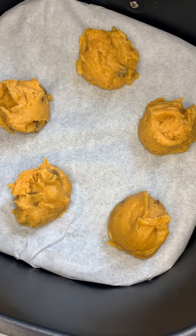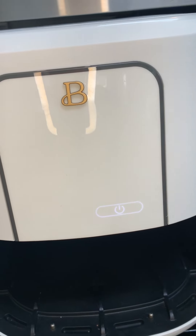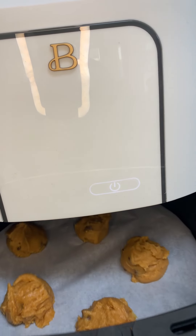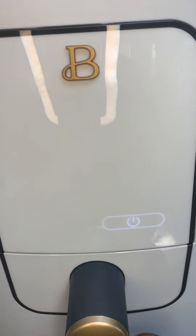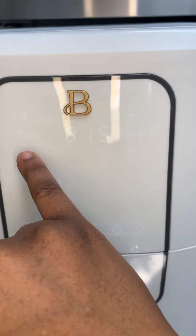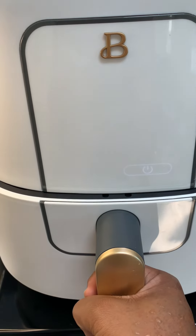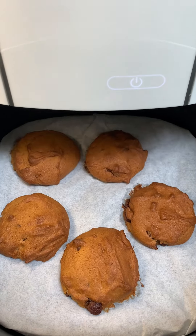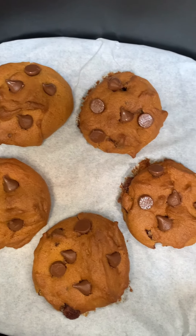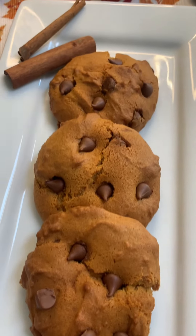The air fryer heats up faster, so whatever you make in it will be done in a shorter time compared to a regular oven. These will bake at 300 degrees — not 350 — for around 12 minutes. If you do them at 350 in the air fryer, you're going to have overdone cookies. After the 12 minutes, I turned it off and let it sit for five minutes, then pulled it out. I added some more chocolate chips while it was still warm and allowed them to cool completely before eating.